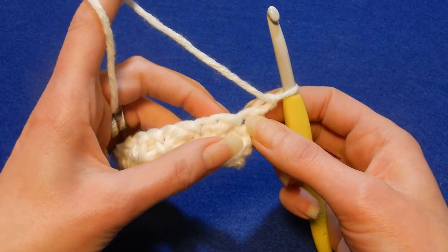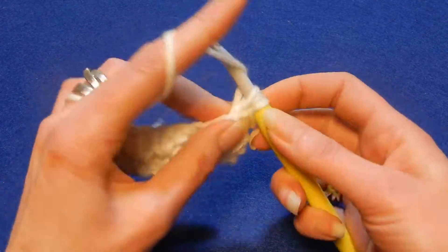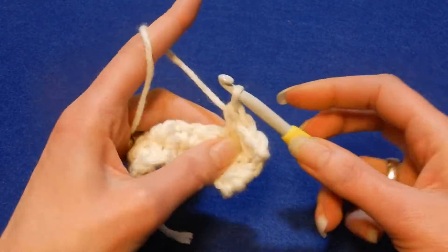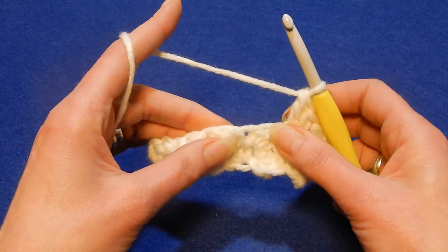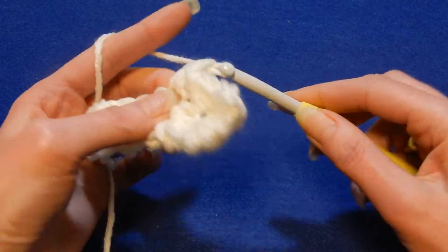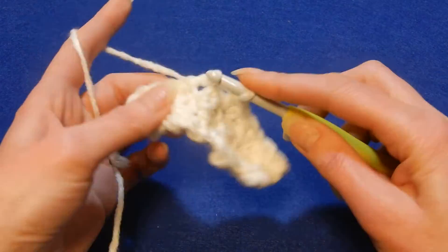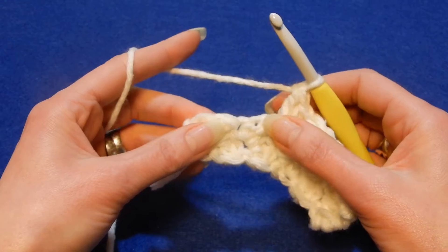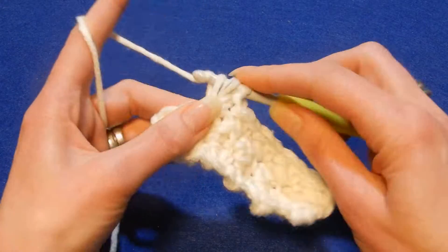Again, in the first stitch here you're gonna do a single crochet and a double crochet in that first stitch. Skip the next stitch and in the next you're gonna do the same. Skip the next stitch and in the next a single crochet and a double crochet. I'm working with a 7.0 millimeter crochet hook, but the yarn that you're gonna use is gonna recommend the crochet hook number.